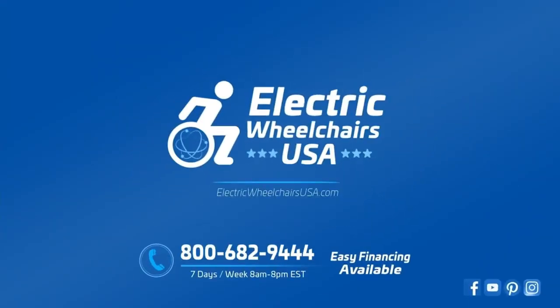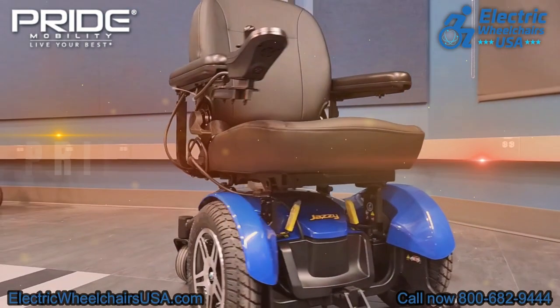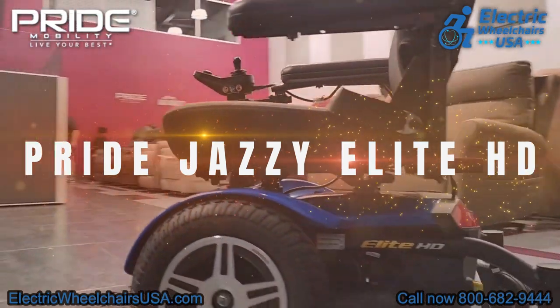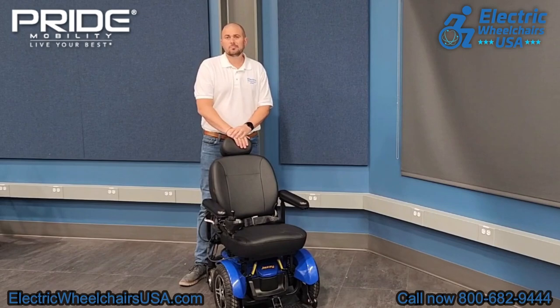Welcome to the Electric Wheelchairs USA Mobility Experts Channel. In this video, we're going to talk about the Pride Jazzy Elite HD Front Wheel Drive Power Wheelchair. This is a great heavy-duty power wheelchair that can support up to 450 pounds of weight, and it can tackle most terrains pretty easily.